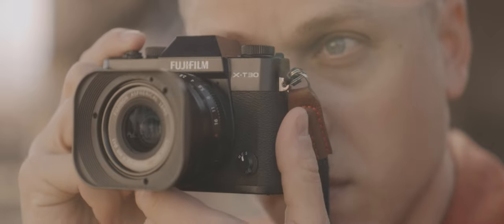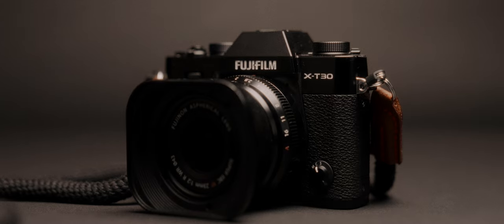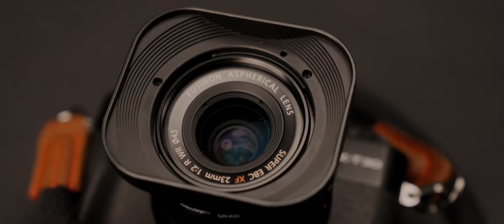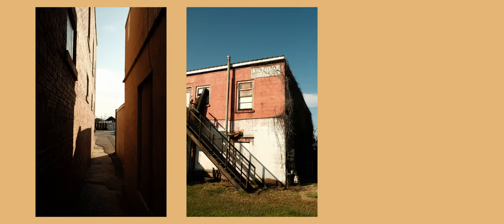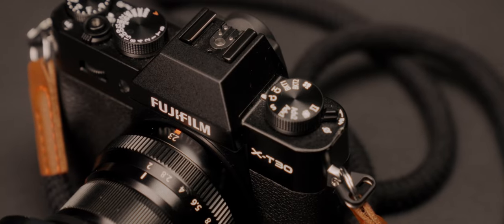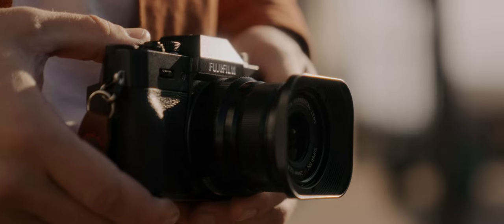The Fujifilm X-T30 Mark II — a camera that's ever so slightly larger than the XE4 with superior ergonomics. The ease of use of this camera is what separates it from the XE4. And while there's no direct competitor for the X100V, the X-T30 Mark II is a camera that's actually in stock right now, going for a decent price. So why does this camera not get the praise that it deserves?